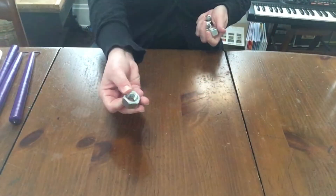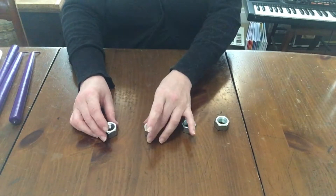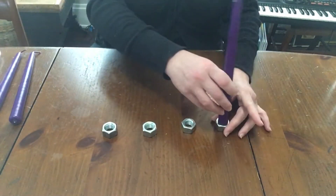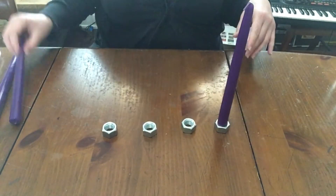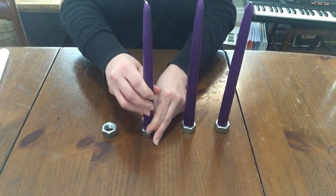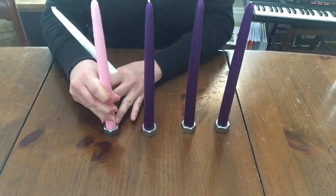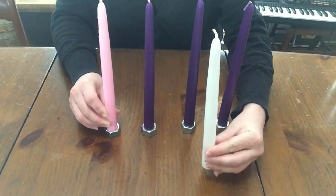This first wreath uses hex nuts — three-quarter inch size. I only got four because I was confused about advent when I bought them. You can see you can get the candles in there; you kind of have to push them in but they go. Use the pink one — pink is hardest for some reason. There you go.